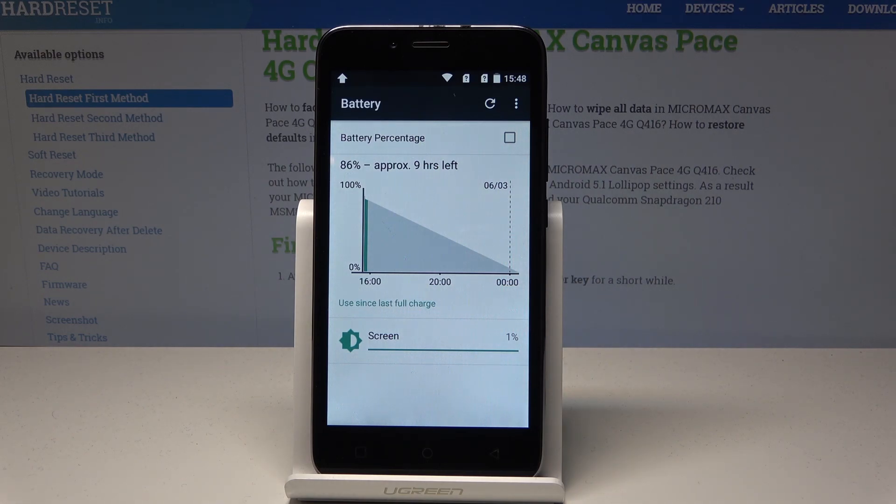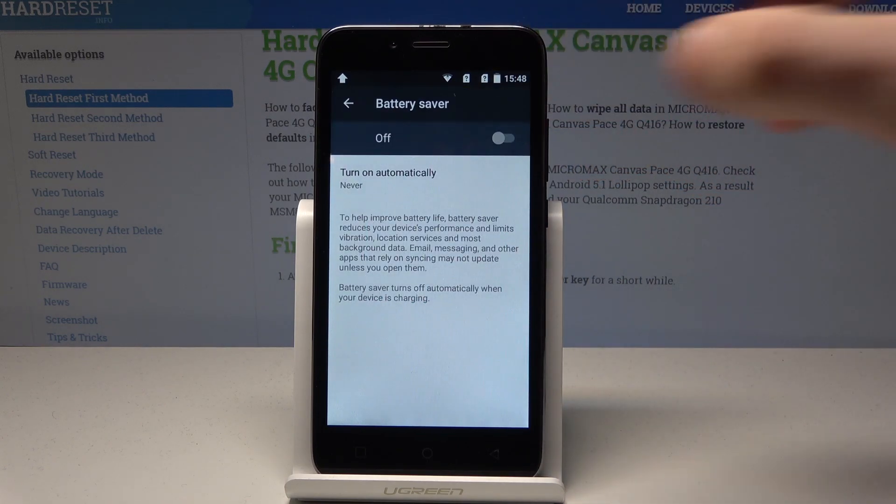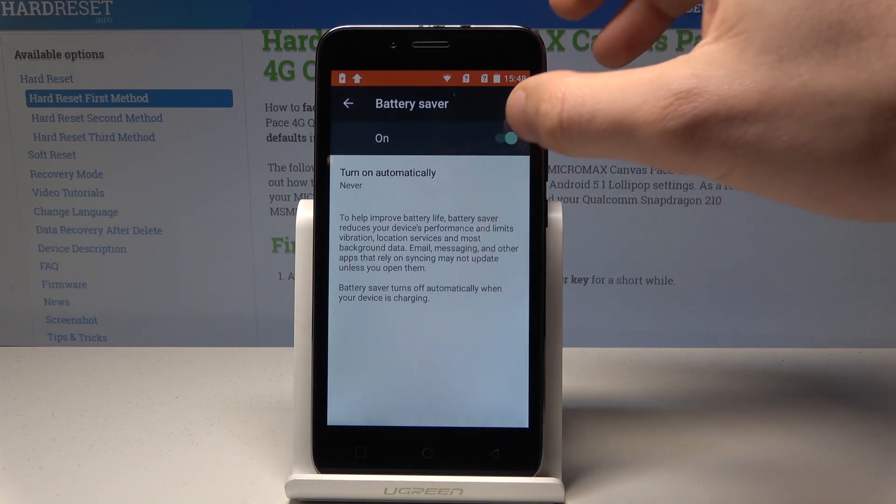As you can see, you can view the battery information and battery statistics, but you can also use the 'More' key and select 'Battery Saver.' Here you can enable battery saver, and to help improve battery life, battery saver reduces your device performance and limits vibrations, location services, and most background data.